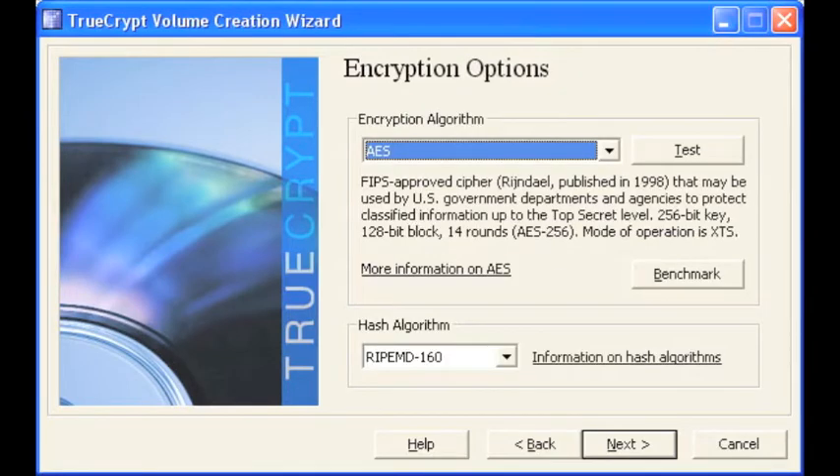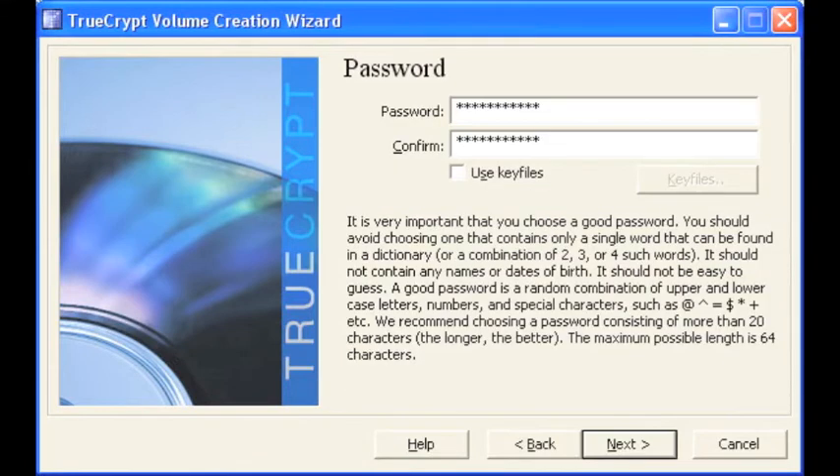For encryption and hash algorithm, leave it on the default. AES is one of the strongest encryption algorithms. Type in a strong password — it's very important that you do not forget this password. Select next.